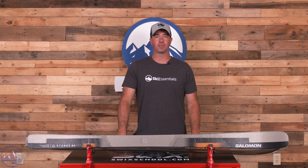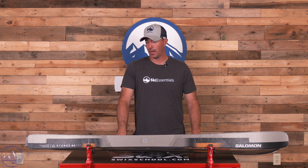Hey skiers, it's Bob with SkiEssentials.com. Welcome to our 2024 ski test. I've got a Salomon Stance 84 for you today.